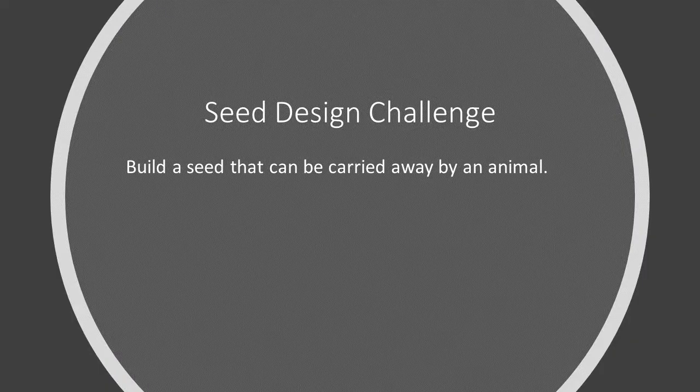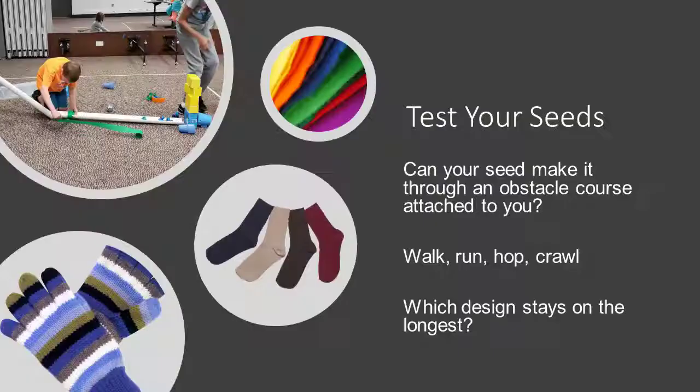Now you can go ahead and design your seeds. The challenge is to build a seed that can be carried away by an animal. Once you have built your seeds, go ahead and test them out. Can your seeds make it through an obstacle course attached to you? Try walking, running, hopping, and crawling. Which design stays on the longest?